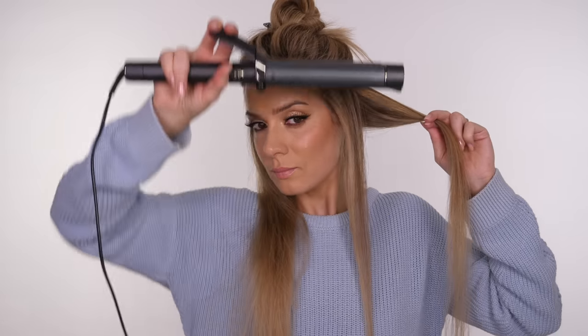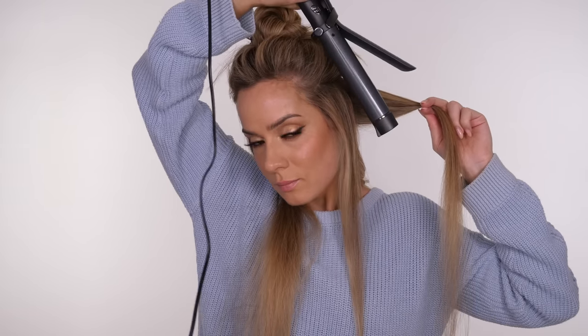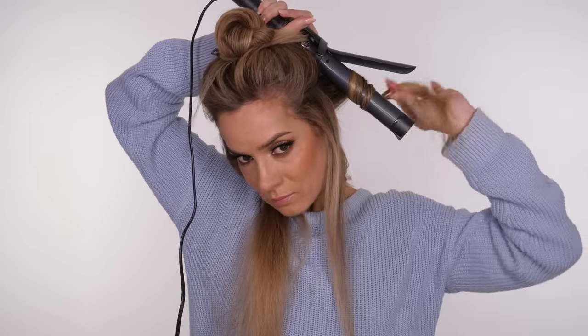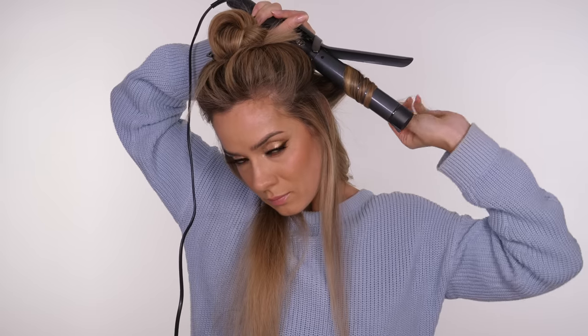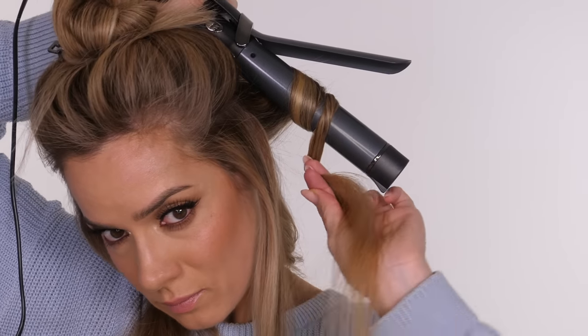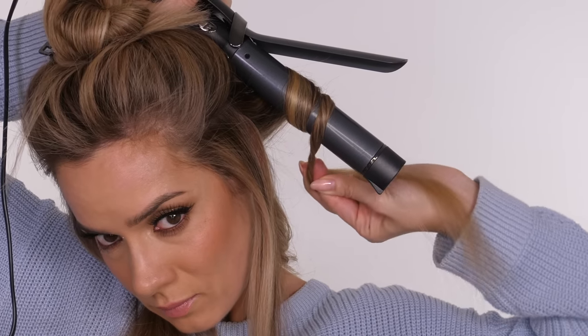With each section that I take down from the top, I tend to separate into 3 sections on each side, so a total of 6. I usually start with the middle section and I like to curl that towards the face. With each curl I usually do a twisting technique — for me it creates the most long-lasting spiral curl.